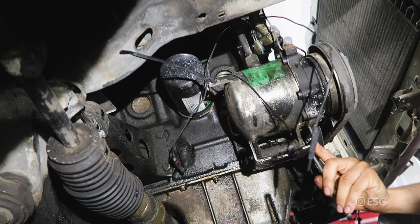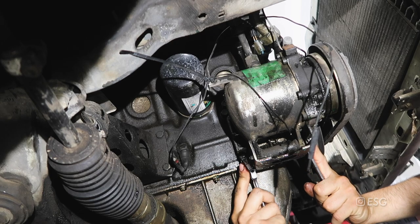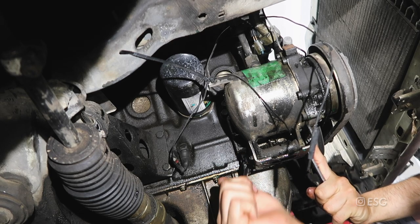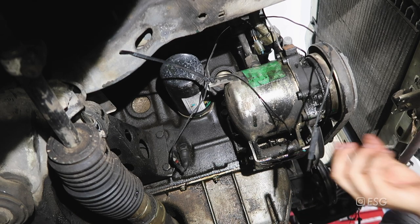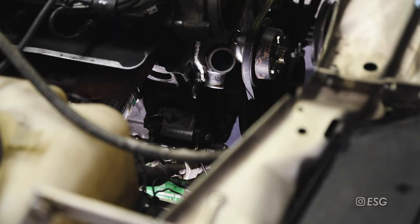The one closest to the oil pan we don't need to counter hold because that one has a bolt on the other end that is not splined like the first one, so just loosen it. That should take off most of the tension from the belt - and there it is, the belt's off.